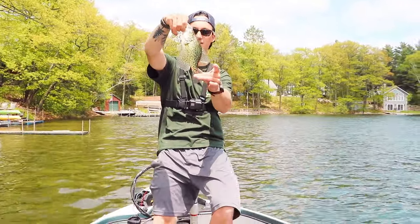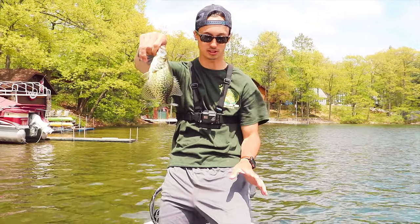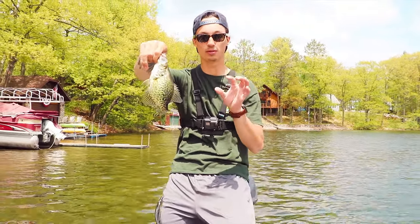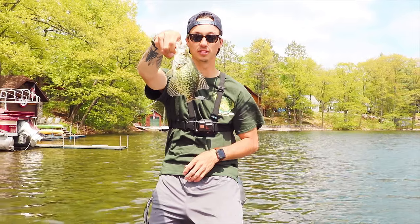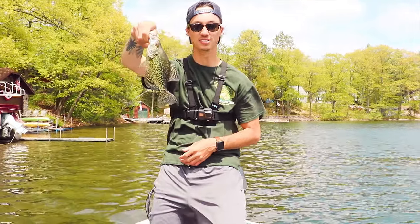I just hit the first crappie of the day. I'm on this shoreline right now doing the same technique — slip bobber, pink jig, white little worm thing, mini mite. I got the first crappie of the day, going in the live well to add to the feast. That'll do it for the morning crappie session. We're going to go back and fry up the crappie we have. I only caught one more — I think it was the spots I was trying, plus it's midday, it's 1:30. We're going to come back out tonight. Stay tuned for the crappie kitchen cook coming up next.